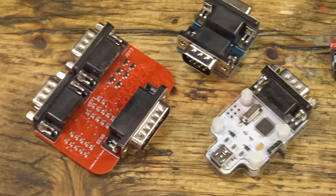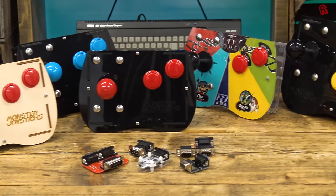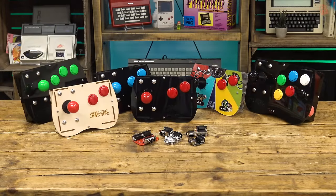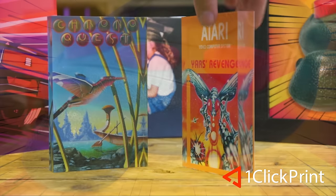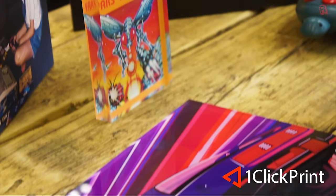RMC is supported by MonsterJoysticks.com — level up your retro gaming with their joysticks featuring genuine Sanwa arcade parts — and OneClickPrint.com for your photos on canvas, acrylic, gifts and more. Local craftsmen and global delivery.